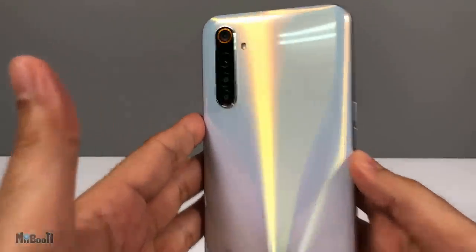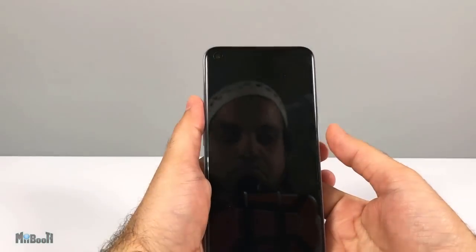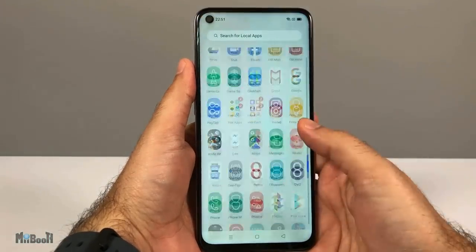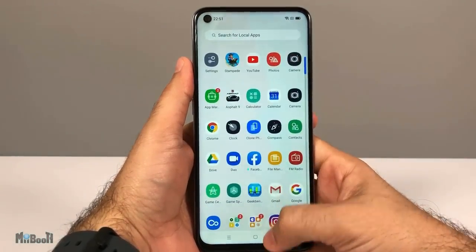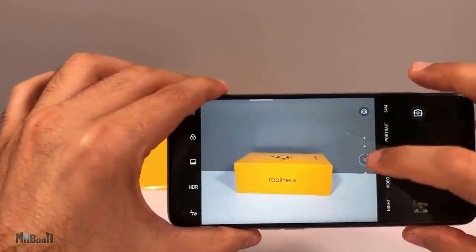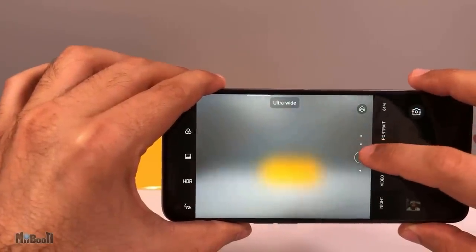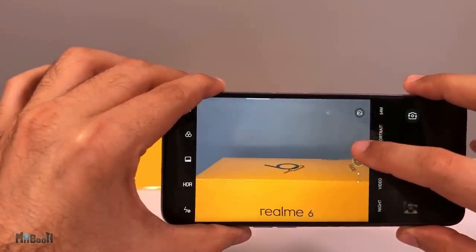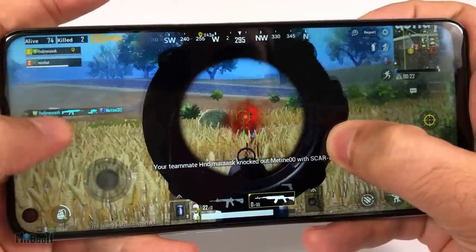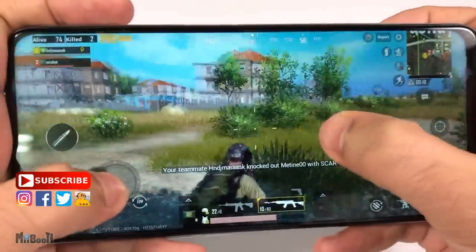To sum it up, this is a $200 phone carrying some flagship-level features — lightweight, a massive stunning Full HD+ display, fluid UI, 64 megapixel quad camera setup, 16 megapixel front camera with real-time face toning, 90Hz screen refresh rate, a decent chipset, and fast charging. It is definitely a step up from its predecessor in many aspects. I'll leave a link in the description box below in case you want to check it out.